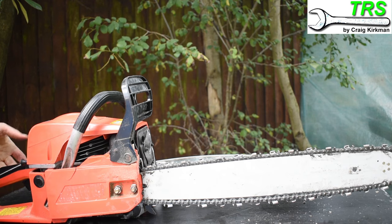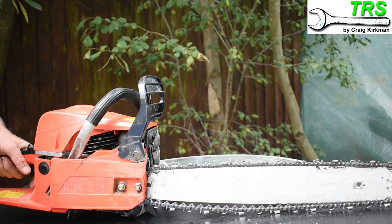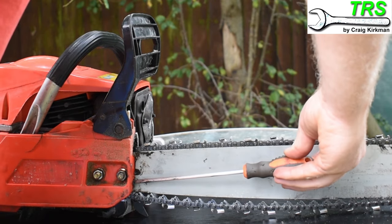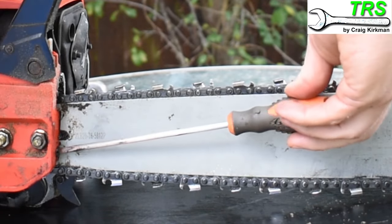A preferred method for me is to hold on to the chainsaw's handle and gently pull upwards until it stops, because as we lift the front of the bar it gently contacts the table and we get the same positioning — and then it's more stable and I can make the adjustment. As I turn the adjuster screw clockwise you can see the slack being taken up in the chain.